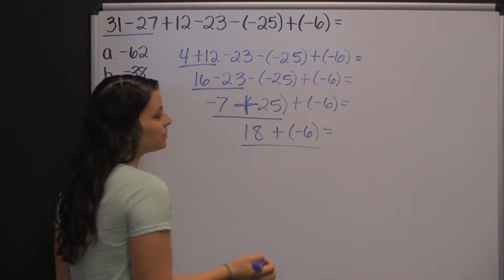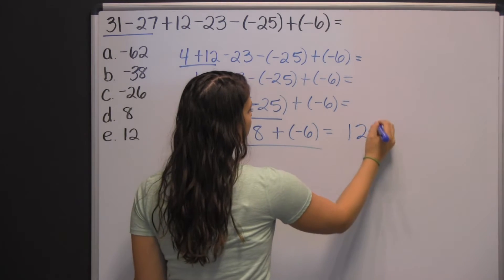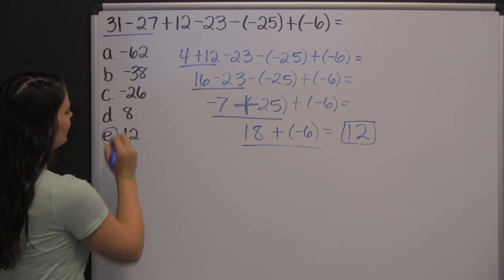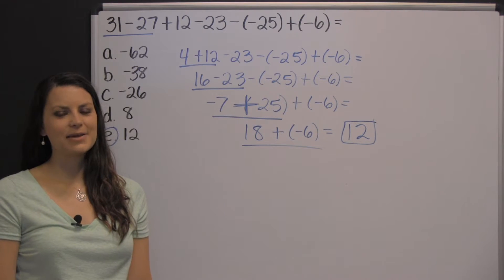Eighteen plus negative six is the same as just eighteen minus six, which is twelve. You could also just type this into the calculator. There you have one example of a simple math problem that you might encounter on the Compass exam.